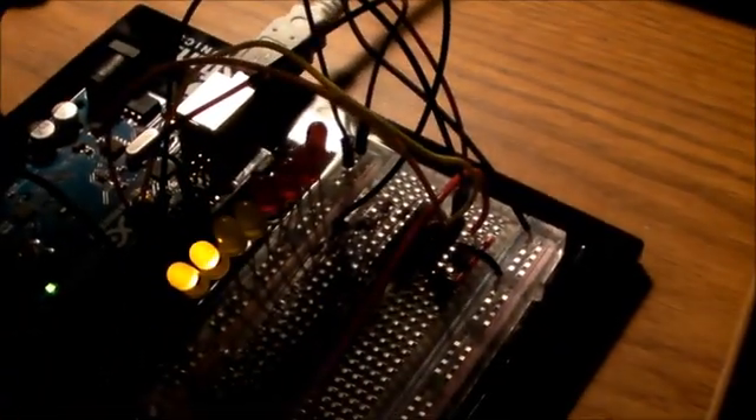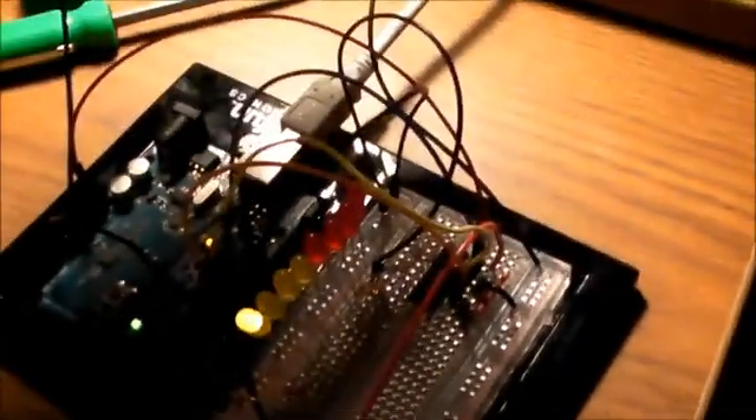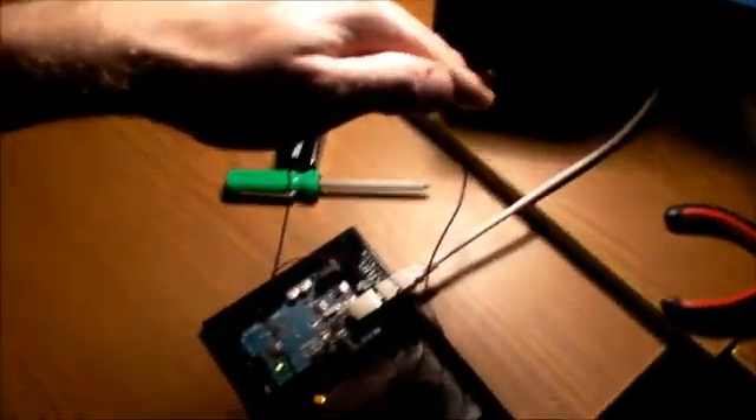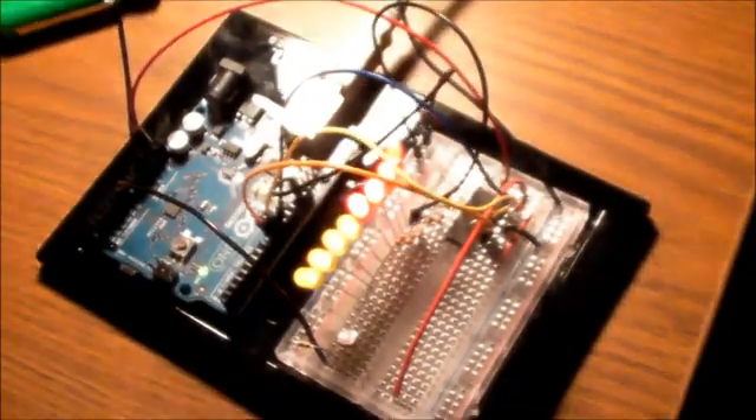Works pretty well. It's a little sketchy on the bottom. I don't know why it flashes like that when I'm just holding my hand. But I think it's the resistor that's doing that.